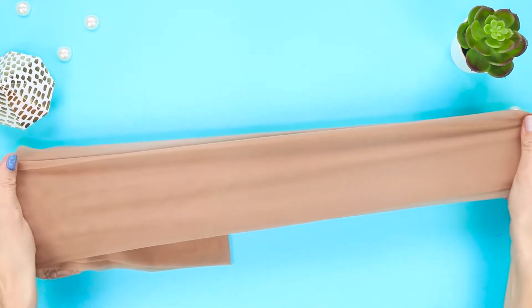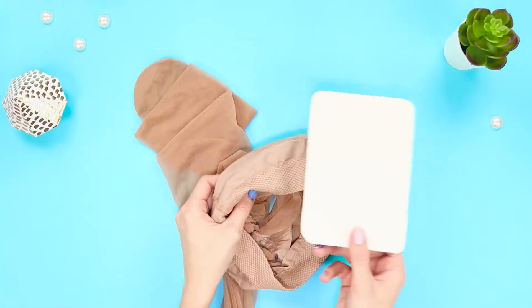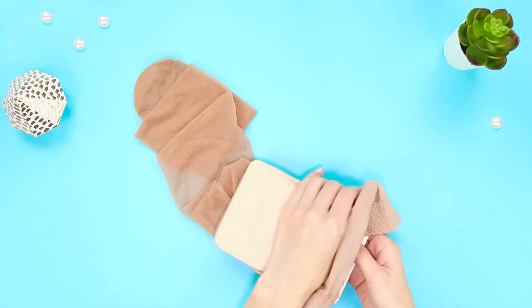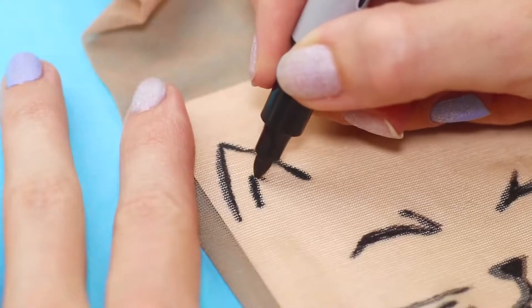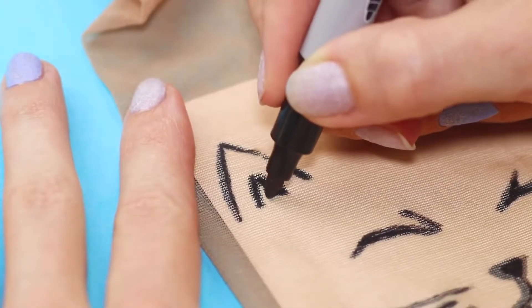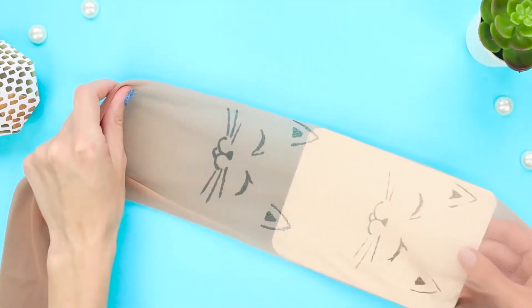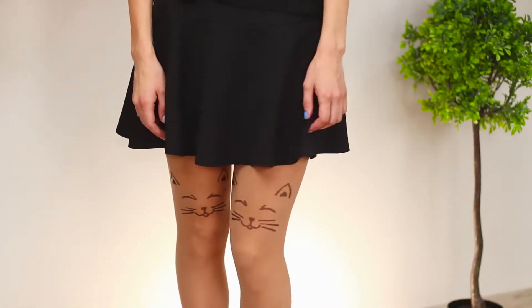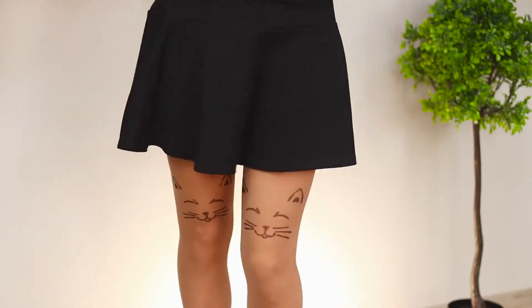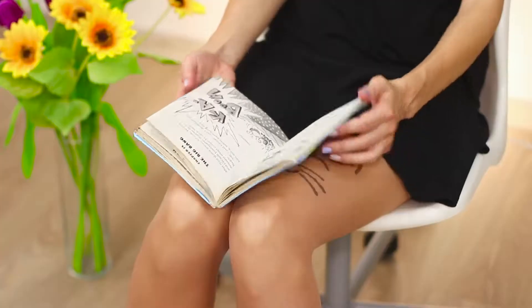Nylon tights can be more than just nude — get ready to find out how. Pull the stocking onto cardboard and draw a cat's face on the nylon with a black marker. Gently pull out the cardboard base. Draw another kitty a little above the other knee. This pantyhose is something to purr about — the design looks like bold tattoos.